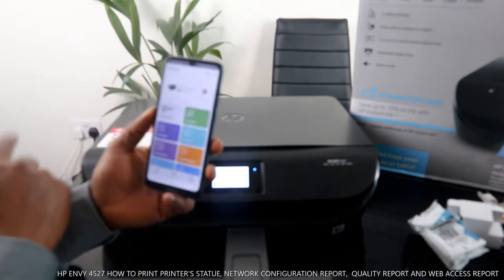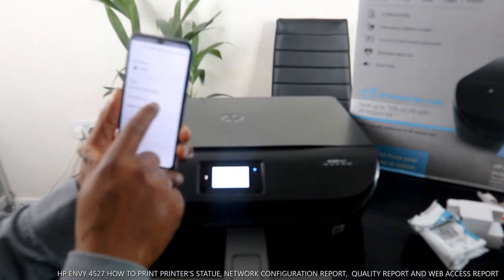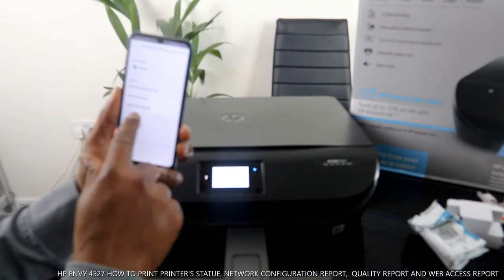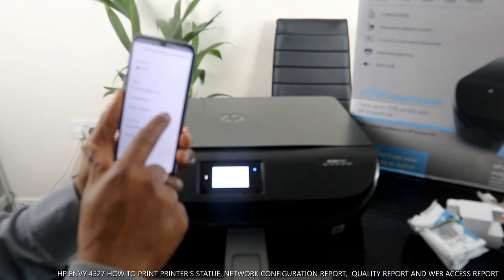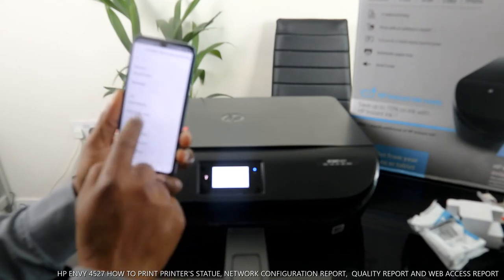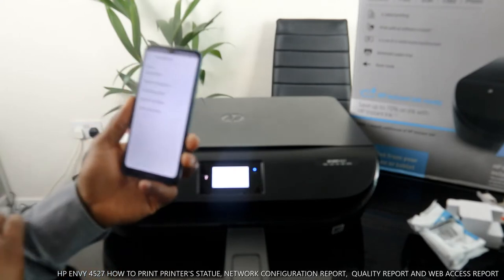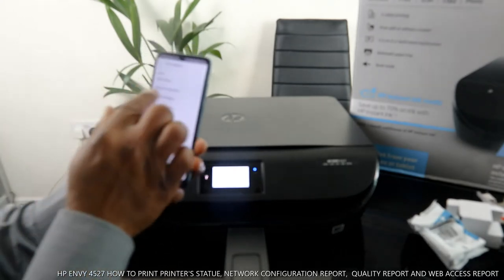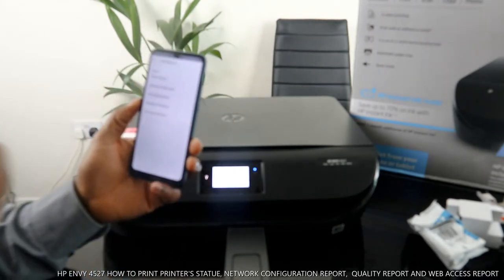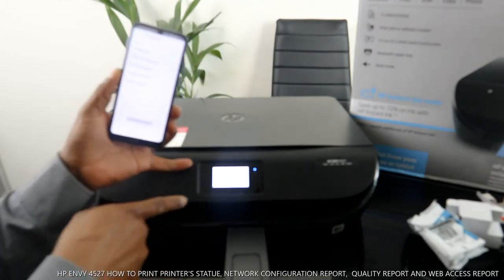Once you click here, it will tell you the printer is ready. You can see options like: print from other device, quick reference, supported supplies, thread and paper, quiet mode, and print reports. Click on print reports — select printer status report and it will start printing.